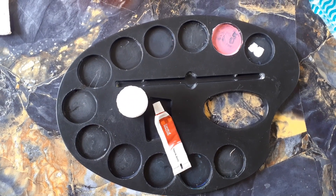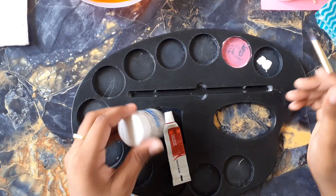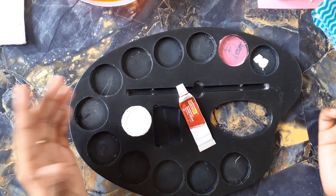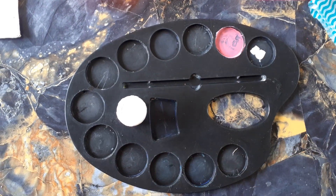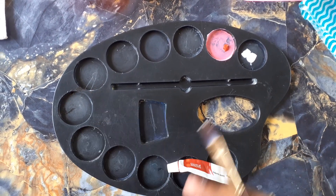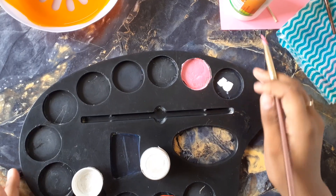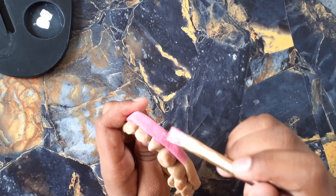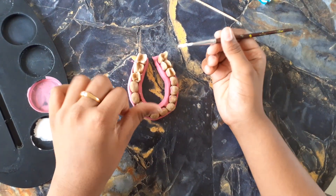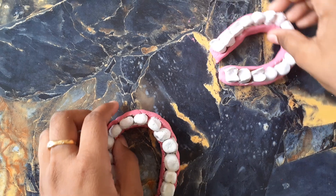Now let's mix the colors for the jar and teeth. Normally the teeth will be white, so you can directly apply white. My water colour tube is finished, so I am using white poster colour. For the pink colour, I am mixing a little red and white. Now I am painting the jar with pink and using white for the teeth. We have completed the painting for one jar, so I have to make another jar.